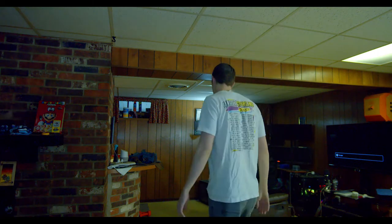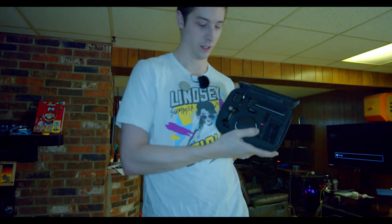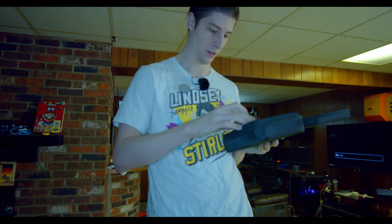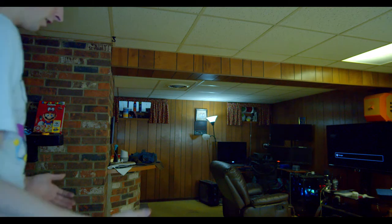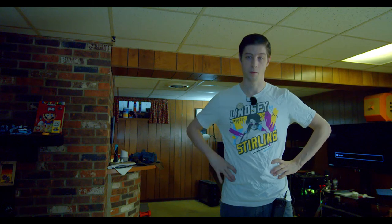I already have a follow focus system by Tilta, which I've sadly not really put to any use. But I feel like I'm moments away from getting that ultimate grip situation where I can monitor the focus, monitor the audio — you know, the works. The big thing in the way of that is the wireless video system — that's $200. I'm just going to get a stabilizer for this, one that actually works with my camera, not like the Ronin M.